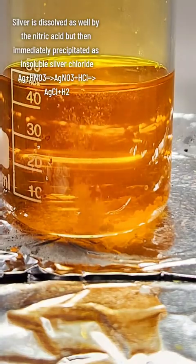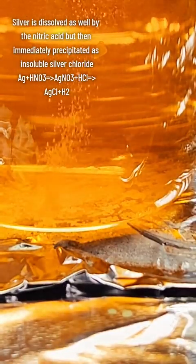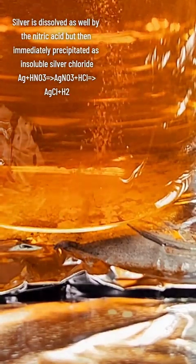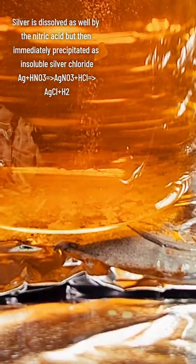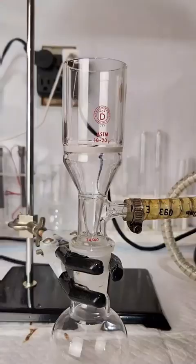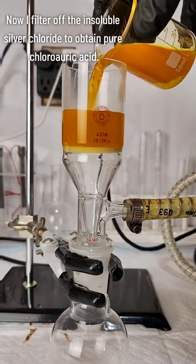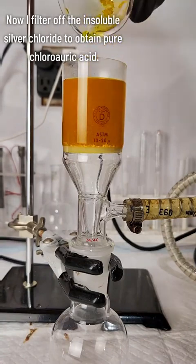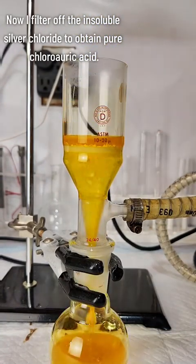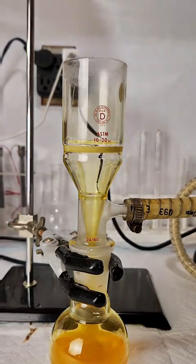While this is going on, silver is also being reacted by the nitric acid into silver nitrate, which then immediately reacts with the hydrochloric acid to form silver chloride, which is an insoluble salt and really easy to filter off. Once my gold is completely done dissolving, I pass the solution through a Buchner funnel to remove the insoluble silver chloride and leave me with pure chloroauric acid.